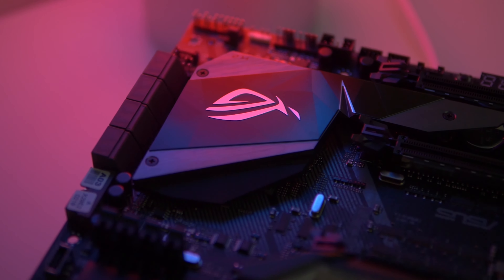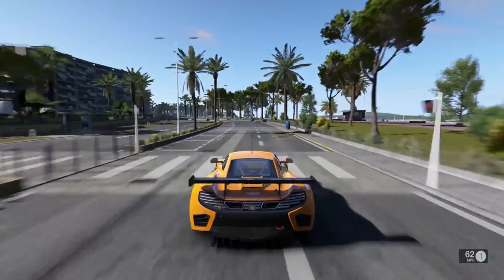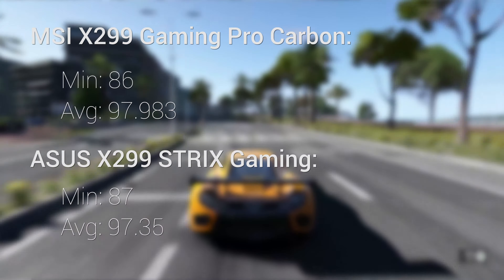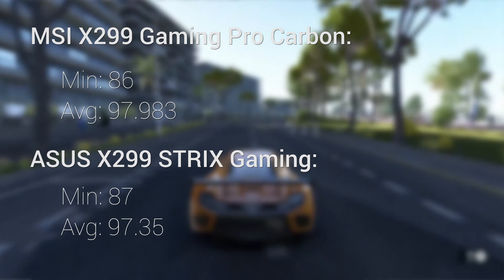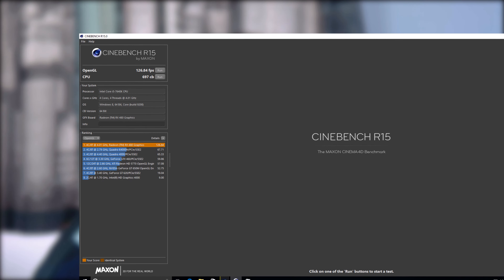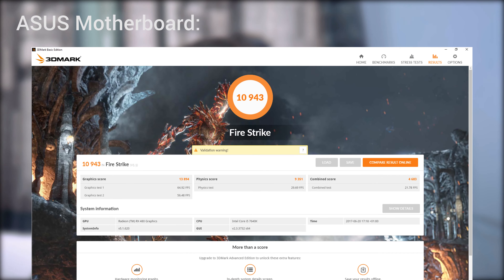Now let's look at performance. Unfortunately I only have one other X299 motherboard to compare against, which is ASUS's X299 ROG Strix LGA 2066. I ran three tests: Project Cars using the same circuit, weather conditions, car, and a 60 second run, recording minimum, maximum, and average FPS. I also used Cinebench R15 CPU and GPU, with very similar results — the ASUS board edged it very slightly. In 3DMark Firestrike the results are also very close, which is reassuring as it shows neither motherboard is underperforming for its class. Motherboards at the same socket and chipset shouldn't really differ significantly in performance.